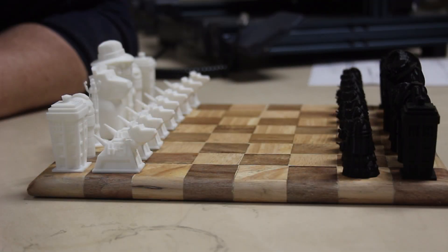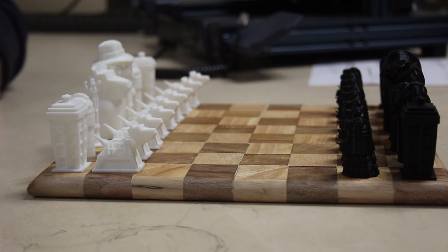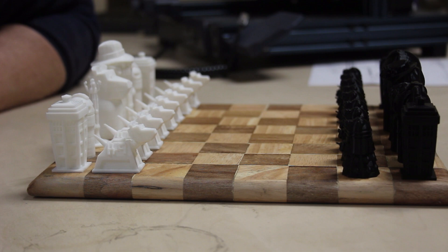So there it is all set up with its Doctor Who chess set, which we made in an earlier video. Anyway, I love it, but I'm still going to give it away — so watch out for that video. Thank you very much for watching this one, and please do remember to like and subscribe.